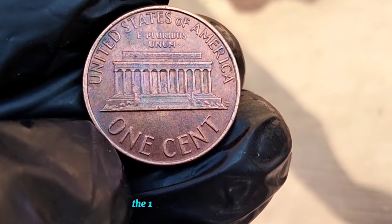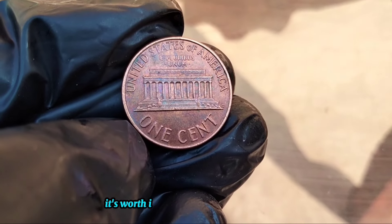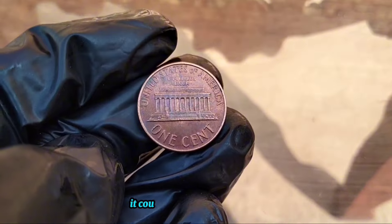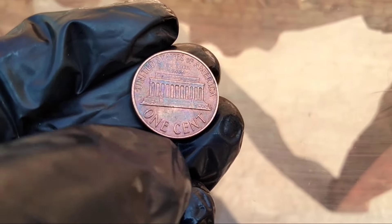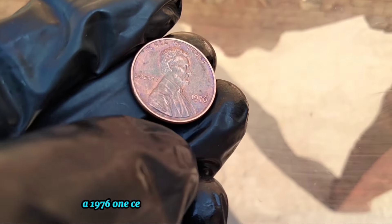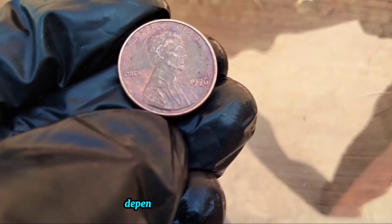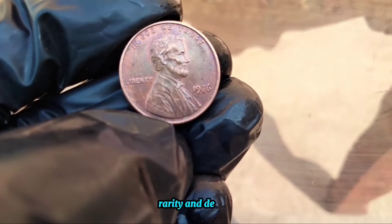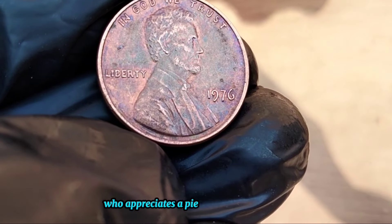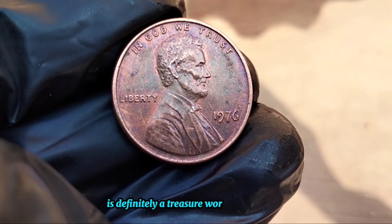Now when it comes to value, the 1976 one-cent coin can vary. In circulated condition, it's worth its face value of one cent. However, if you happen to stumble upon one in mint condition, it could fetch you a pretty penny — pun intended. According to current market trends, a 1976 one-cent coin in mint state condition can range anywhere from a few dollars to upwards of $20 or more, depending on factors like its grade, rarity, and demand. So whether you're a seasoned collector or just someone who appreciates a piece of American history, the 1976 one-cent coin is definitely a treasure worth holding onto.